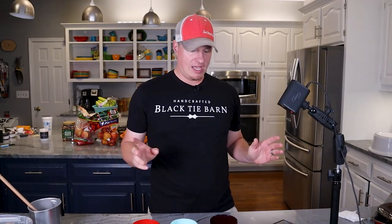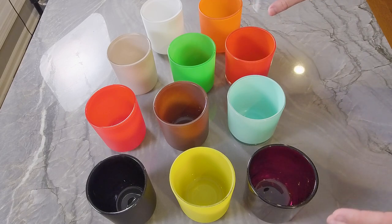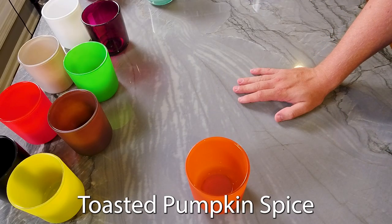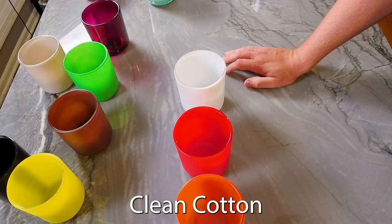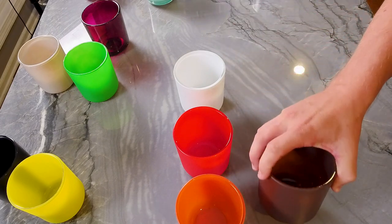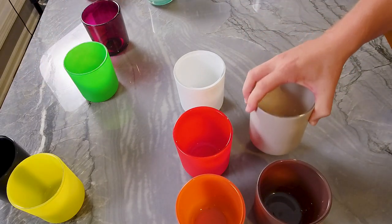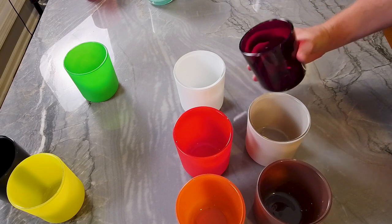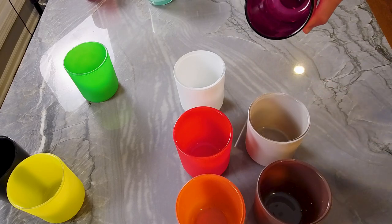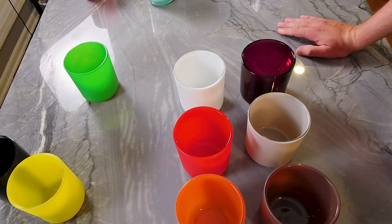I'm going to set the boxes aside and choose the colors we're going to work with to make some test candles. In the orange, we're going to do toasted pumpkin spice from Candle Science. In the matte red, Macintosh apple. The white will get a clean cotton fragrance. The matte brown gets a tobacco fragrance. The matte smoky gray will get Indian sandalwood. And then one of the high gloss finishes — the plum burgundy orchid pink color — will get sea salt and orchid. There's also a yellow, a green, a different blue, and a black one available.